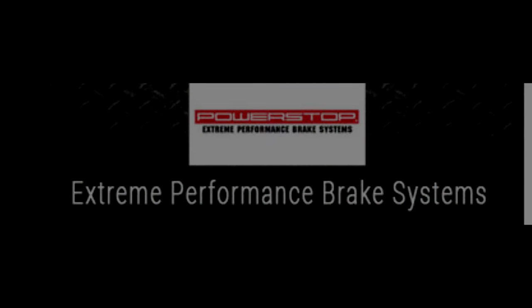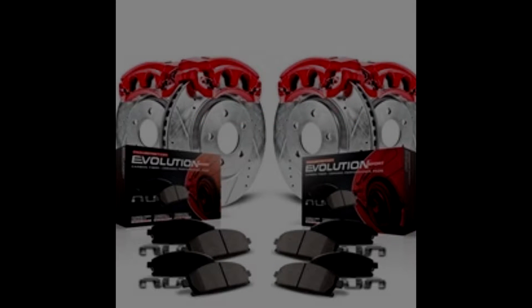PowerStop brake kits give you a big brake feel without the big price, and they look fantastic. All the kits are bolt-on ready — no modifications or changing of brackets are needed. There are a few different kits, so I'll talk about them briefly so you can see what's best for you.